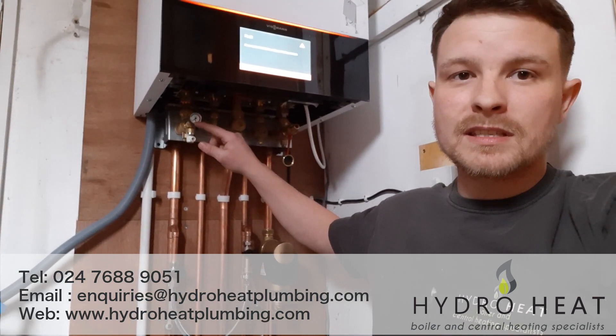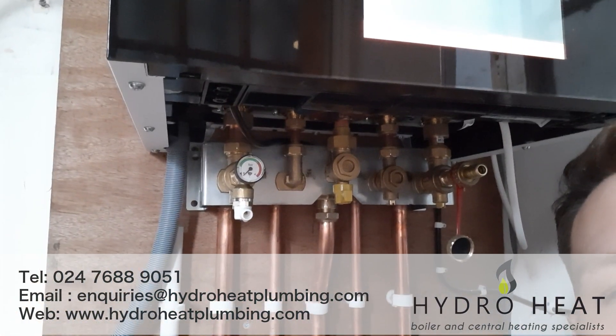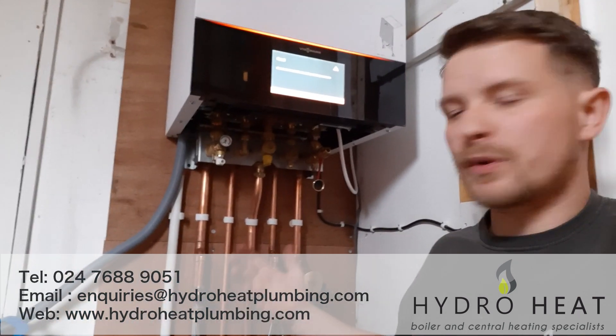The system pressure has gone down to zero. I've got a pressure gauge here on the boiler — let me just show you what one looks like. You want to keep an eye out for this because it's going to really help you. Unfortunately some boilers don't have these on show, in which case you need to go through the menus to find out where it shows the pressure. You just need to look into the manufacturer's instructions for this.